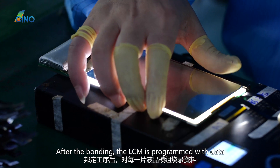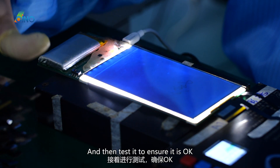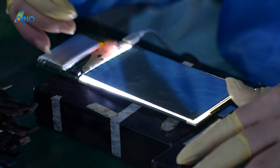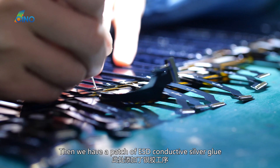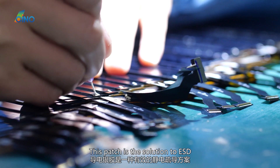After the bonding, the LCM is programmed with data and then tested to ensure it is okay. Then we apply a patch of ESD conductive silver glue. This patch is the solution to ESD protection.